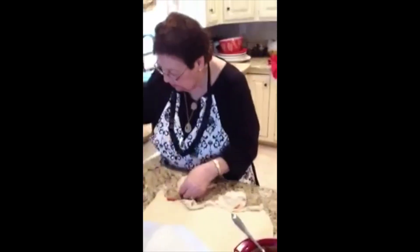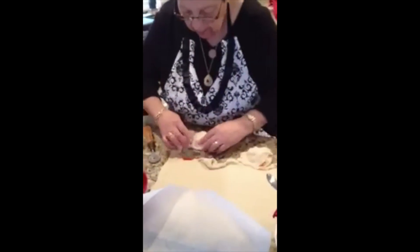I gotta put a little bit of flour on the bottom. I'm going to put some in a dish. See? They look really good. Gotta try to make them a little smaller than that.